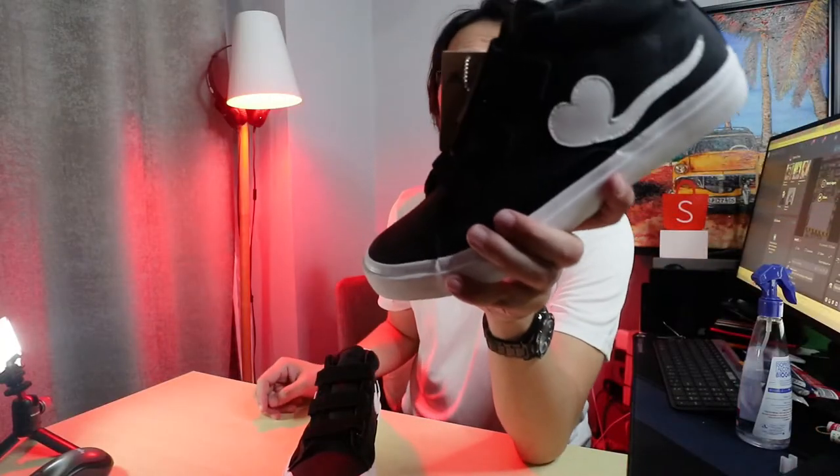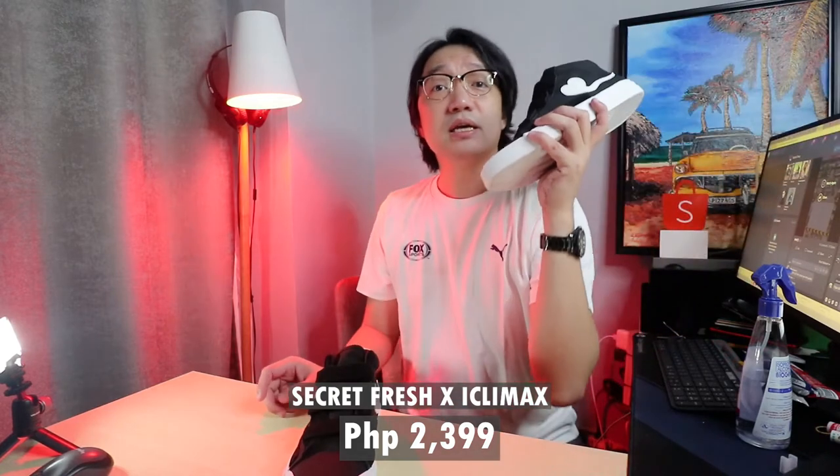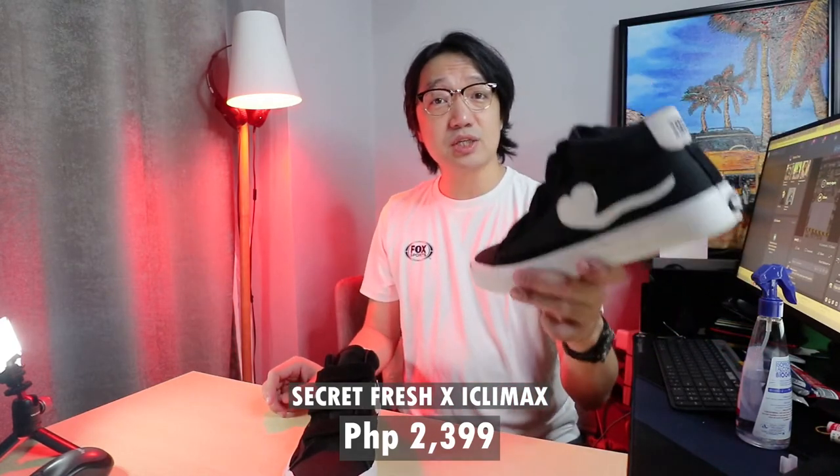This one is priced at 2,399 pesos — very limited release. If I were you and you get the chance to buy it online or go to Secret Fresh to buy this pair, I suggest you cop yours now kasi very limited sya, mauubos kagad — similar to the previous i-Sperm release and the B69. This is going to run out.